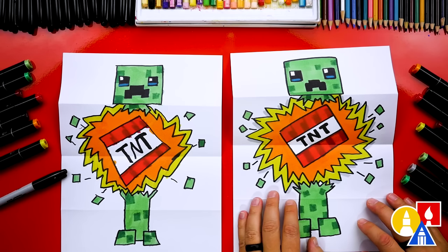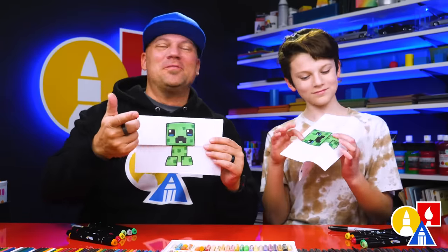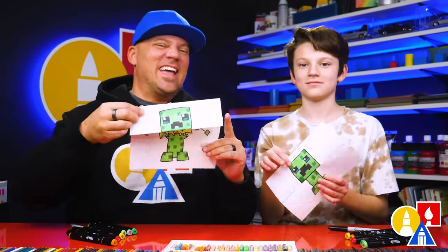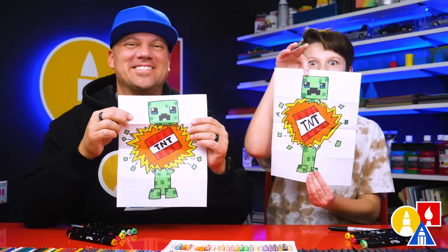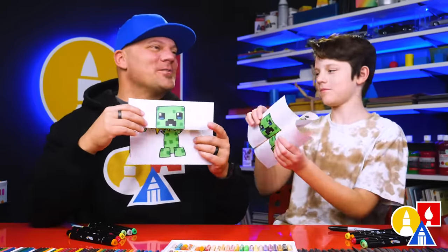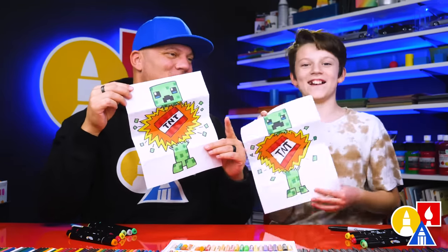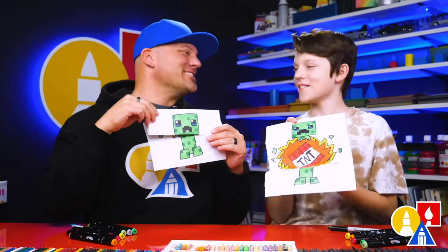We hope you had a lot of fun drawing your creeper. Take extra time to color your drawings and add even more things to the inside. We'll see you later, friends — goodbye! This is one of my least favorite things in Minecraft when a creeper explodes and blows up half of your base. Yeah, this is probably one of my new favorite lessons — me too!